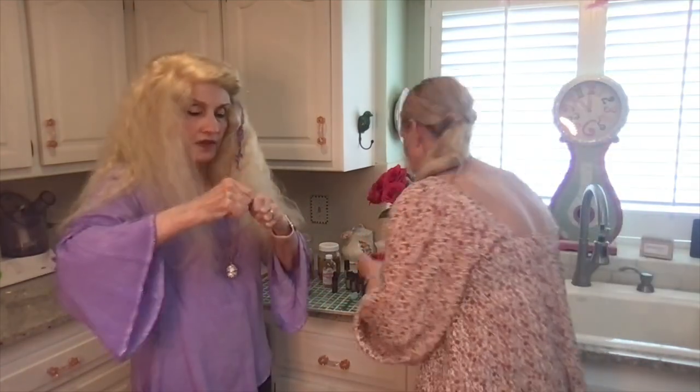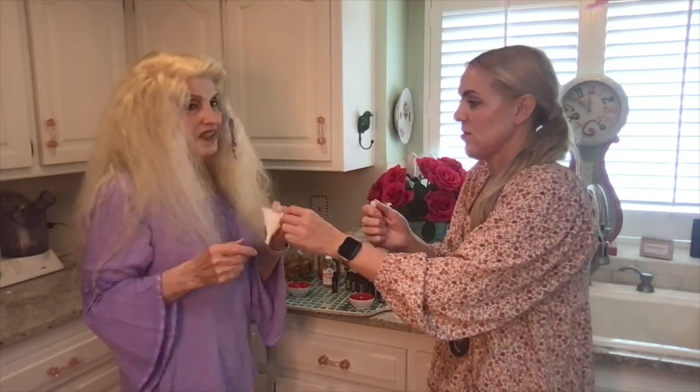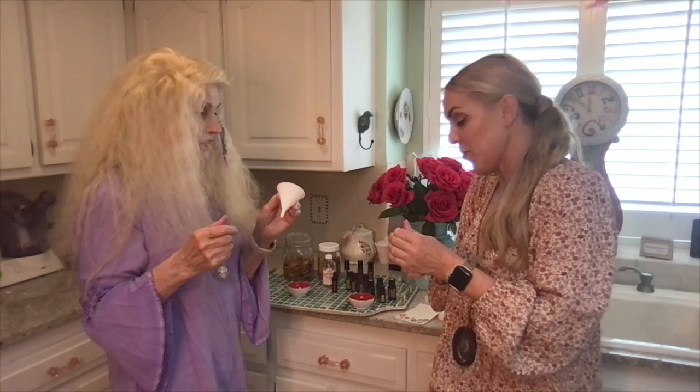It's done — all we have to do now is put it in the bottle. We have this tiny little funnel which really helps. Maybe if we had used different bowls we could have poured it more easily, but the funnel works.